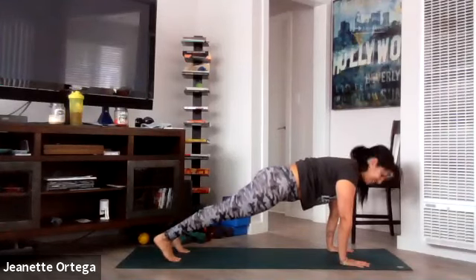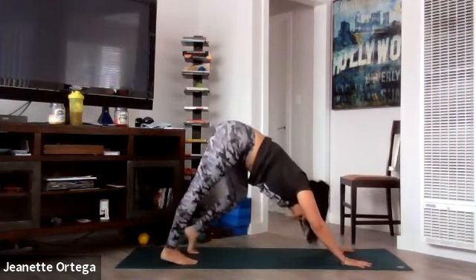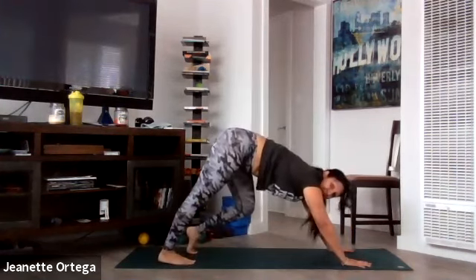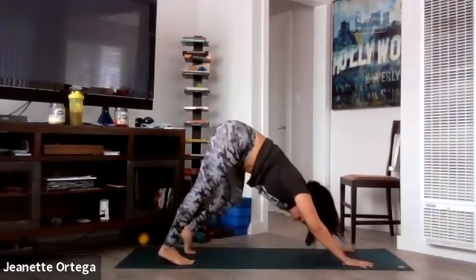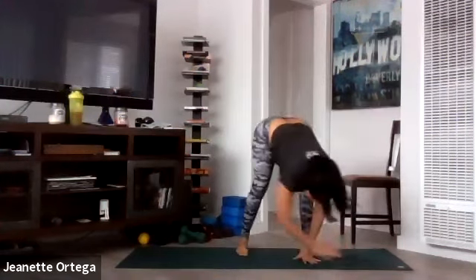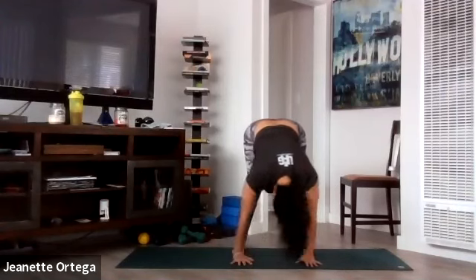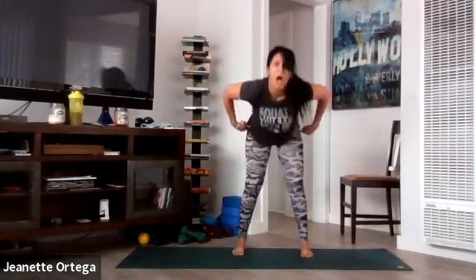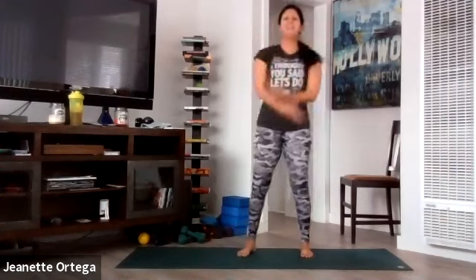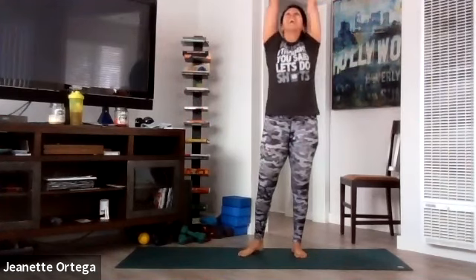Hold high plank, bring the feet in. Four, three, two — exhale down dog. Good. Just start to pedal out your feet. Tummy nice and tight. And then gently walk your feet forward to your hands and stay over in a forward fold. Let your head be heavy. Shake it yes, shake it no. Now slowly roll yourself all the way up. Nice big inhale and exhale. One more big inhale and exhale. All right, let us begin.